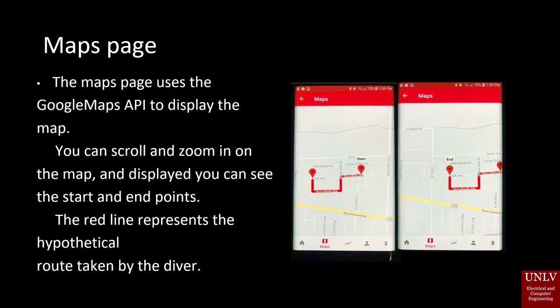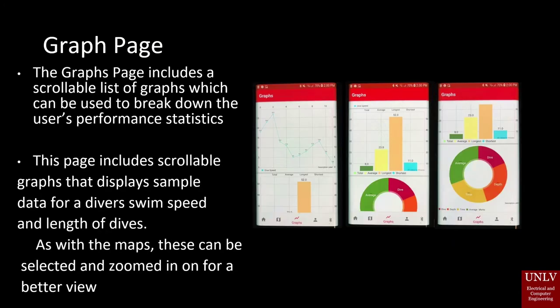The maps page uses the Google Maps API to display the map. You can scroll and zoom in on the map, and displayed you can see the start and end points. The red line represents the hypothetical route taken by the diver. The graphs page includes a scrollable list of graphs which can be used to break down the user's performance statistics. This page includes scrollable graphs that display sample data for a diver's swim speed and length of the dive. These can be selected and zoomed in on for a better view.